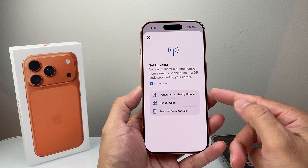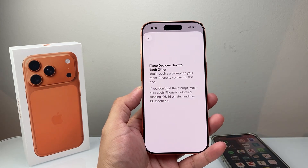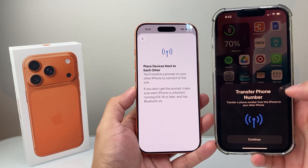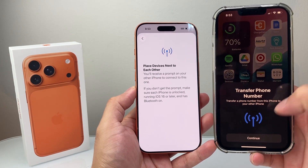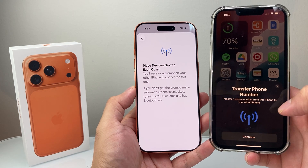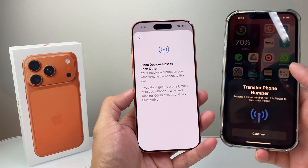There are two different ways to transfer — you can do it from an iPhone or Android phone nearby. If you choose the transfer option, as long as your old iPhone is running iOS 16 or later, you'll have the option to transfer your number. You'll get a pop-up, hit Continue and Confirm, and it'll bring that eSIM over to the new device.